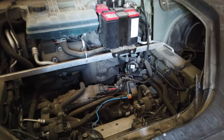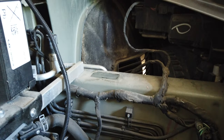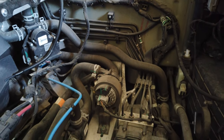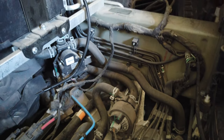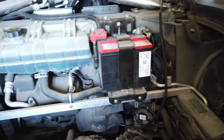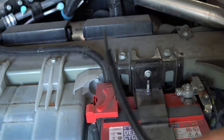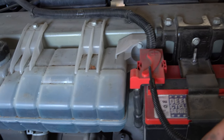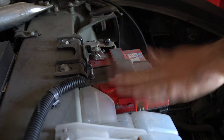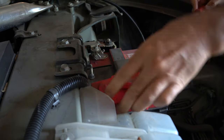Now that we have the frunk out of the way, we can see the whole interior — the frunk area and all the mechanics behind the scenes. What we're after is the 12-volt battery right here. We're going to take this trailer wire, which I already ran up here, and connect it to the 12-volt battery on the positive side. The 12-volt battery has a plastic cover with a little clasp on the underside you can pop off easily with a screwdriver.